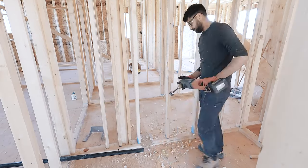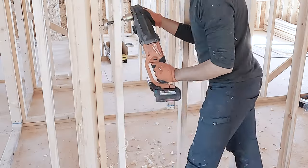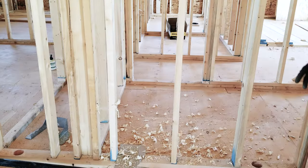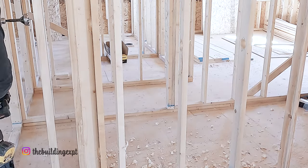Another thing I want to point out before we start is that there are two dry vents coming from the basement. I will be connecting them and penetrate one vent through the roof.